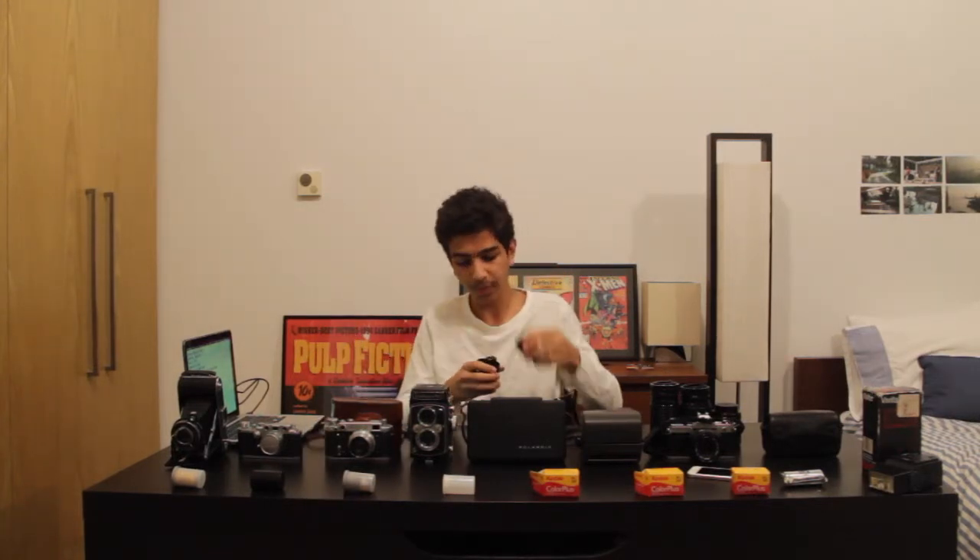Another gadget I'd like to show — which I didn't mention in my last video — is this optic. For rangefinders like the Fed 2 and the Leica 3C, what you're looking through in the viewfinder is not what you see through the lens. So this optic is built to sit right on top of the camera, representing the lens depending on what kind of lens you have. Since on the Fed 2 I have the f2.8 lens, I roll it to f2.8 so I can see what the lens sees.